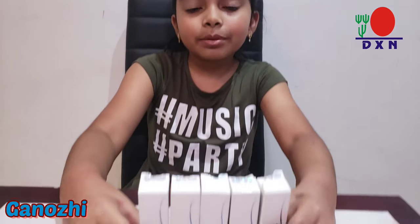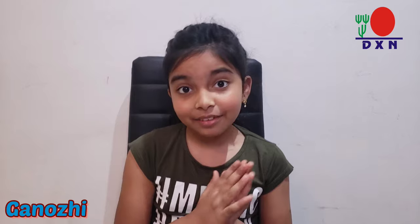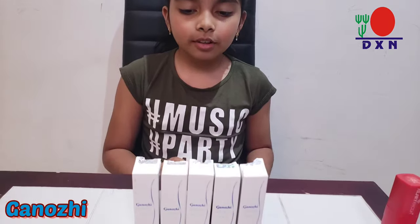Hey guys, welcome back to my channel. Today we're going to be talking about the XM Noz lipstick products, and I think we're going to learn something cool, so let's get started.